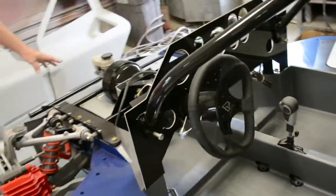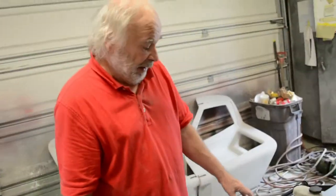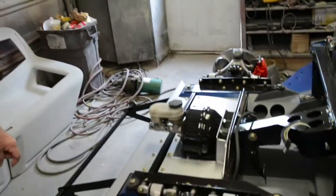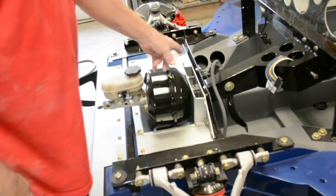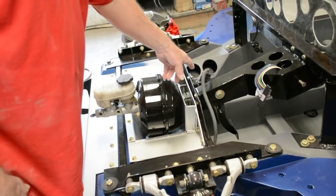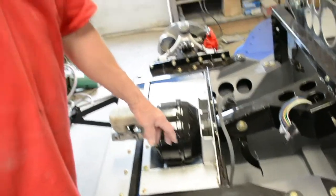The master cylinder and brake booster are from the C5 Corvette, along with the gas pedal, which is electronic — fly-by-wire. There's a motor on the injectors. As you push down on the gas pedal, it opens up the injection.